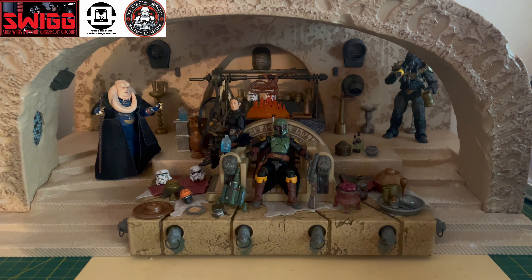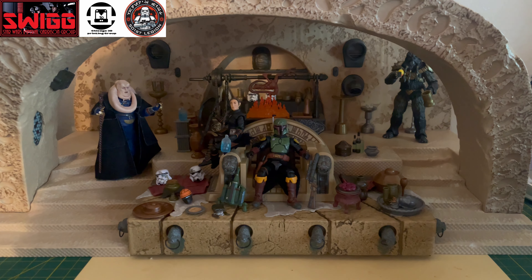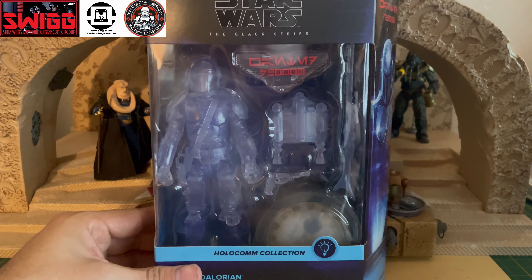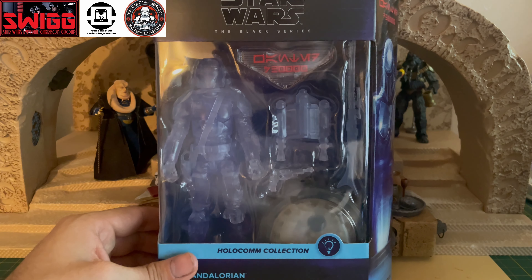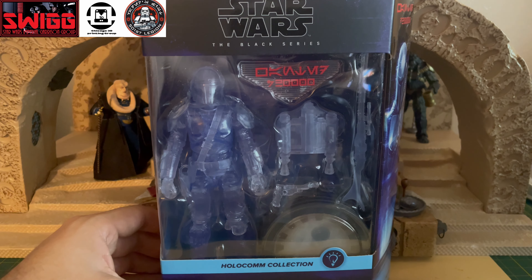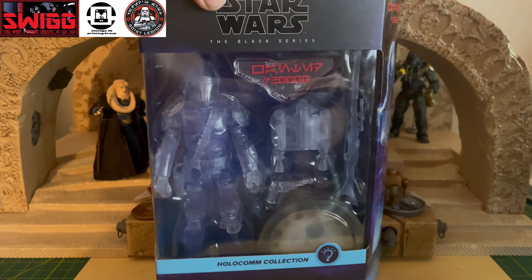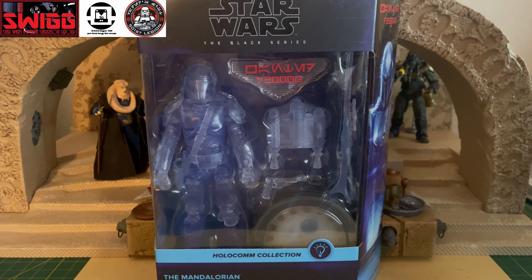Hey folks, it's Masterpiece. Today I got a Black Series review, and it's going to be a little bit of a different Black Series review today. It's going to be one of the HoloComm Collection Black Series figures. This is a new line that was announced way back when, and there were only going to be a few figures that were going to be a part of this line to start off. I'm going to be opening this and giving you my opinions on what I think about this new line from the Black Series.